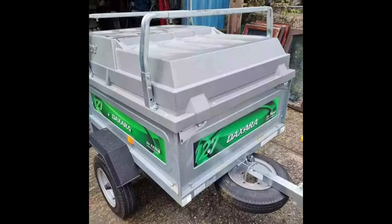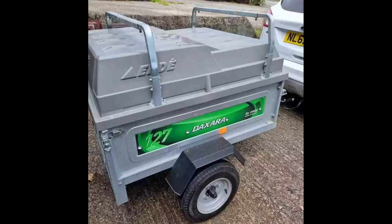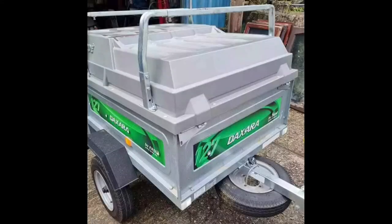This was the trailer in its original condition. I purchased it for £350 off eBay. It looks sad, it looks sorry for itself, but most of all it's bog standard and boring — and we don't do that on Ducato Mods. We like to be different, we like to be individual, and we're going to take you through the first step.